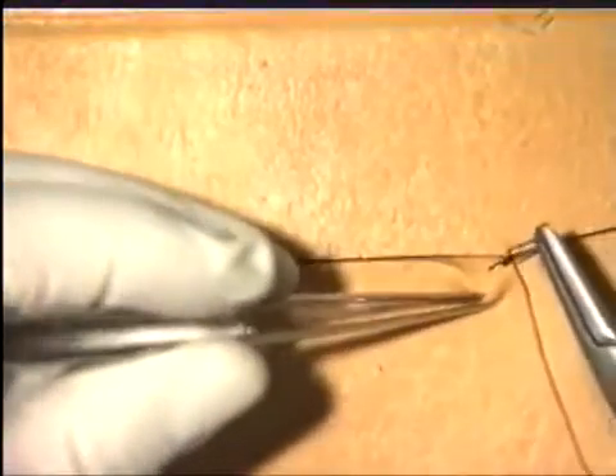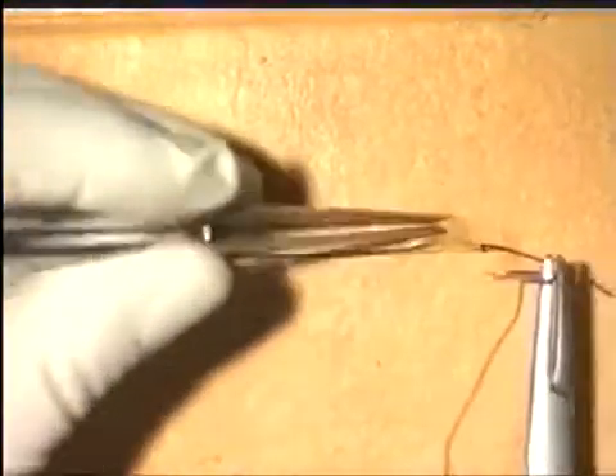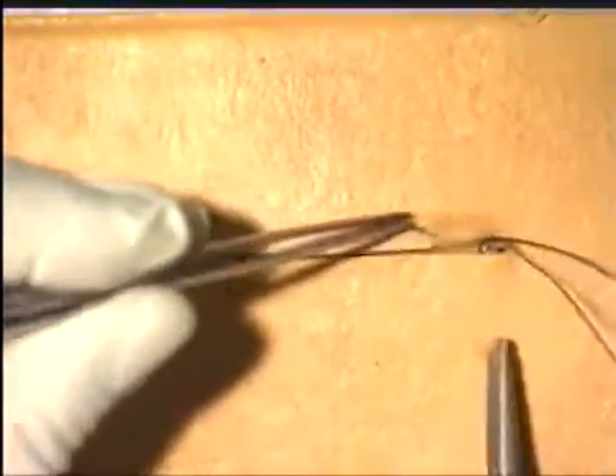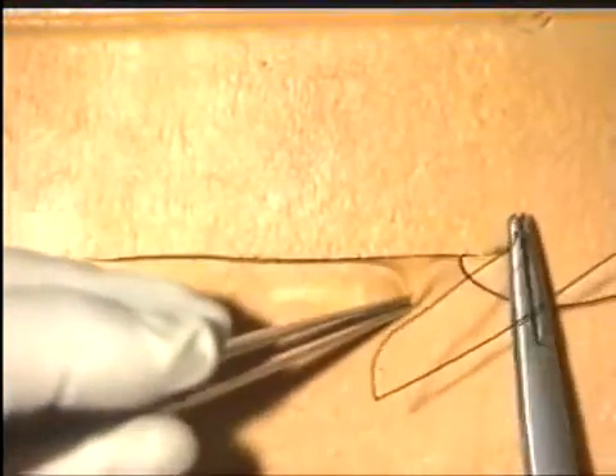Then, using the forceps, carefully retract the skin edge. Take a small bite of the subcuticular material and pull the suture through. Then on the opposite side of the wound, insert a similar subcuticular bite of the suture material and gently work up the wound, ensuring that each bite does not go too deep into the tissues.